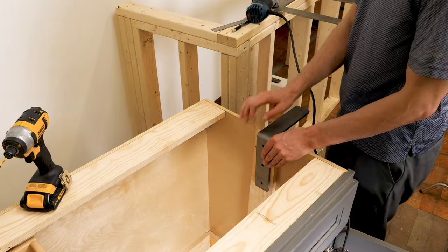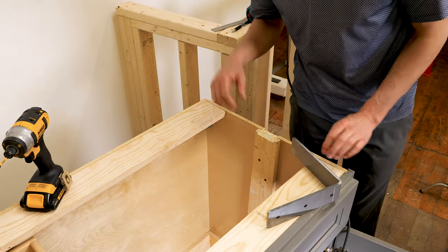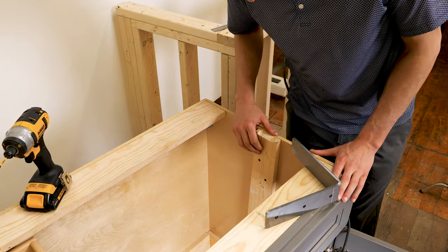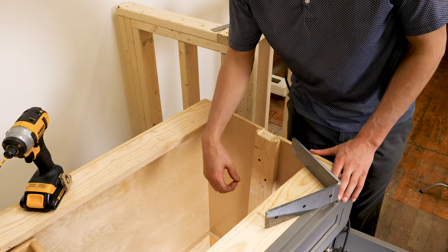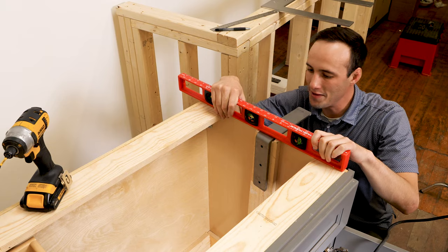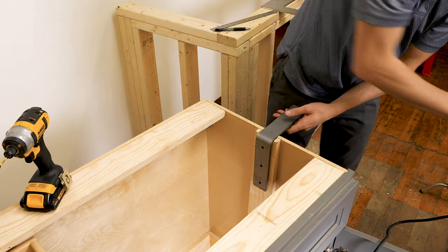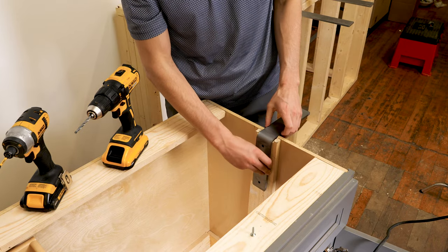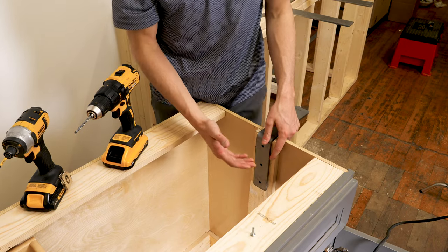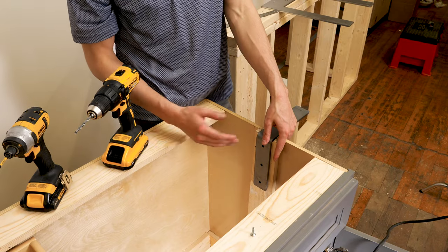Basically all you need to do from here is get a level, make sure it's level, and put a couple of pilot holes into the framing. Then tie in your Freedom bracket right on that mark. Go ahead and mark your drill holes — with the larger and smaller size Freedoms, we have this bracket from eight inches all the way up to 20 inches.